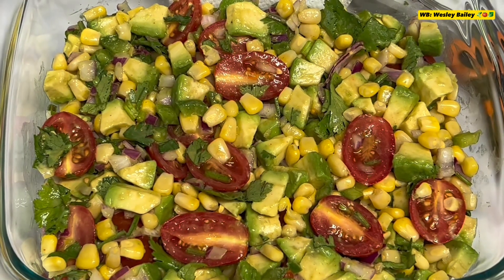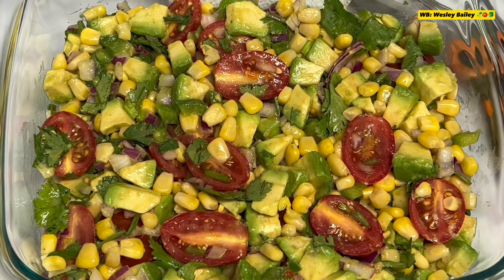My viewers and subscribers, let me know what you think about my salads — corn, avocado, and tomato salad.